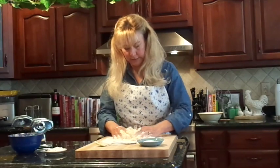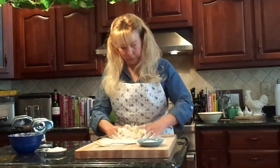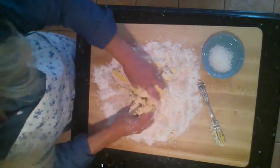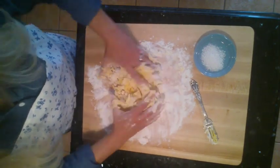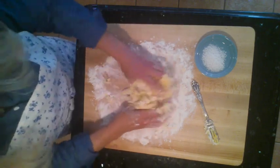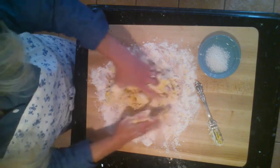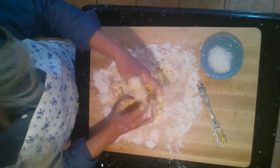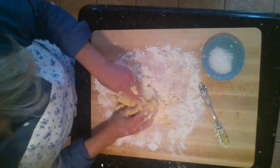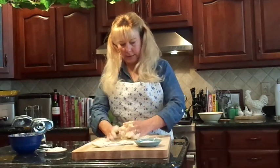Once you've got it going — nobody ever said it was going to be neat — you can see the beautiful color that's starting to come out because of the yolk from our duck eggs. You just want to keep working it until you get it all into one cohesive dough ball. It's pretty sticky; I wouldn't add any more flour at this point. Once it's all incorporated, if you need to add more flour you can, or if it's a little too dry you can add a little water depending on the humidity in your house.